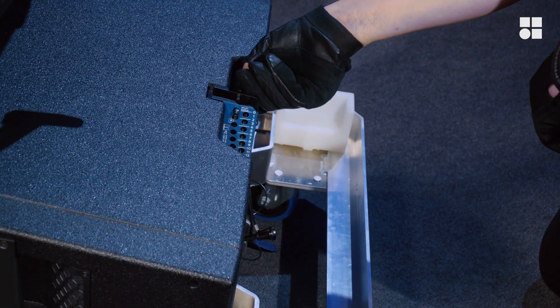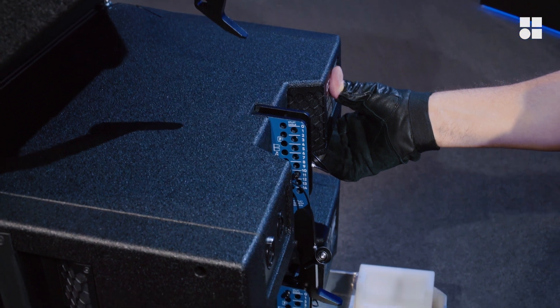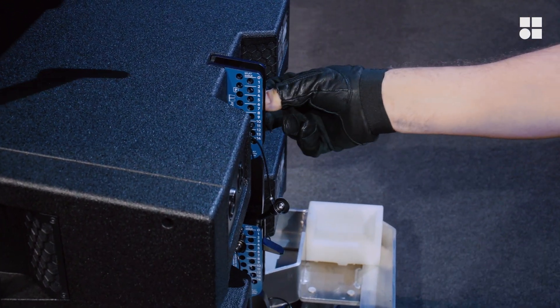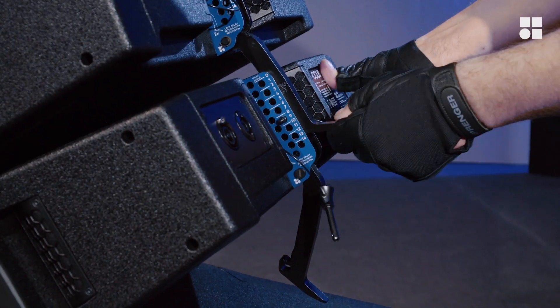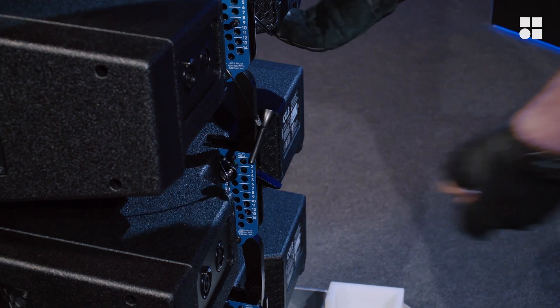Zero degrees is the transport position. Engage the cabinet above, connect it in transport position, and lock it with the safety pin. Repeat this procedure until you have placed four cabinets onto the touring cart.